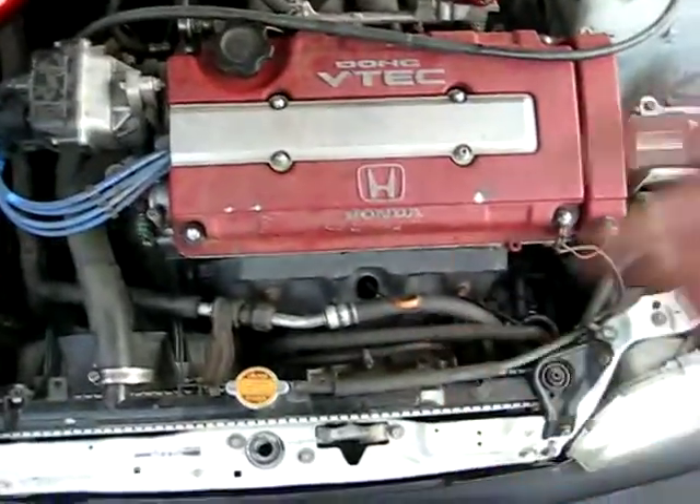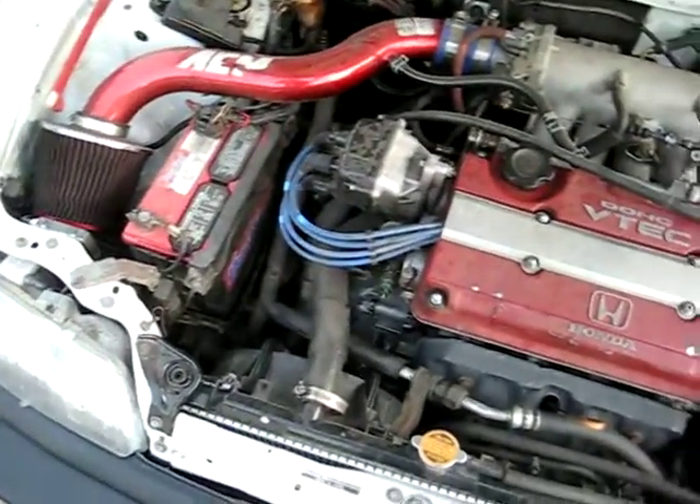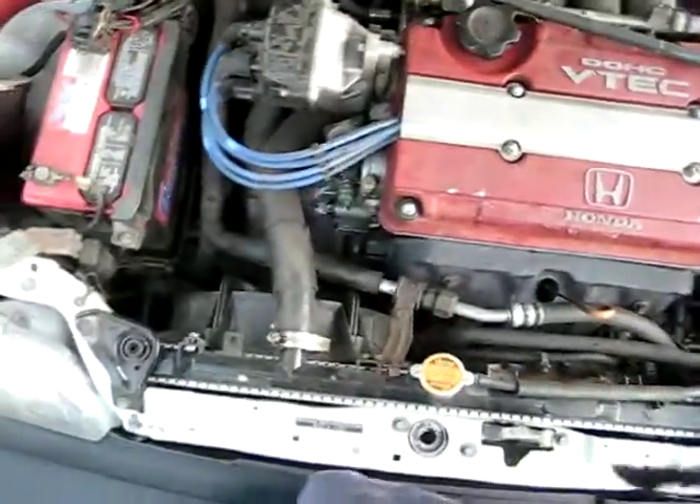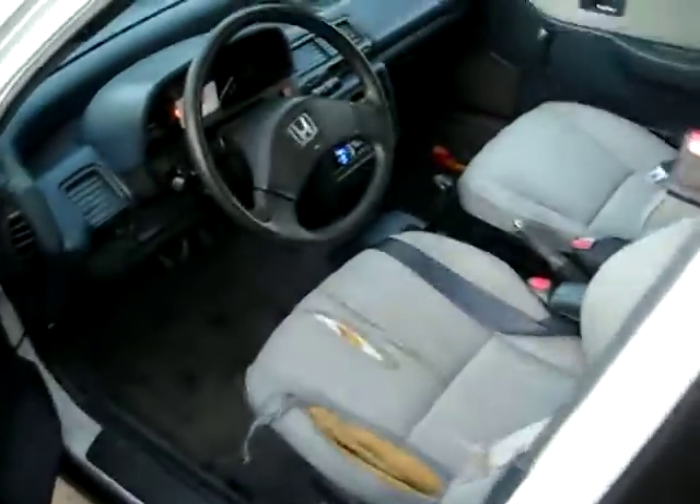Exhaust as I mentioned. The car actually drives really smooth. It's converted OBD1 — OBD1 O2 sensor, OBD1 distributor, GSR P06 ECU, complete converted P28 — untuned, but it's going to be tuned very soon once I find a shop that can do it.